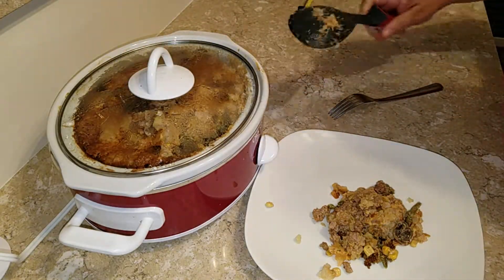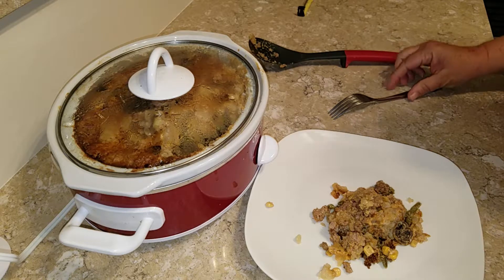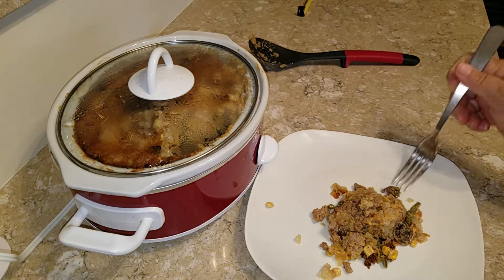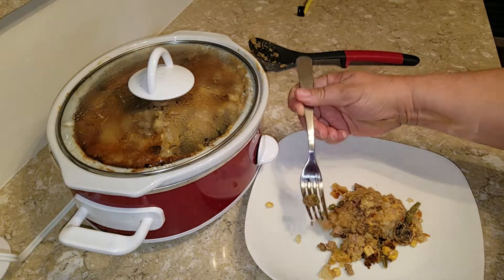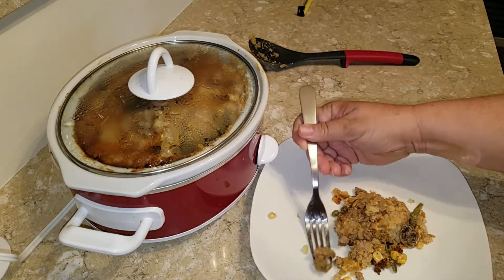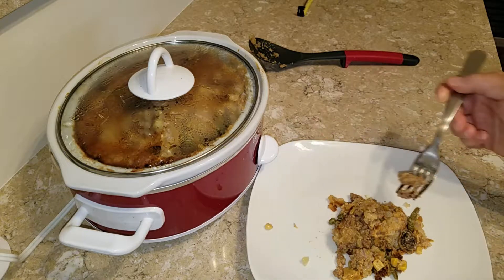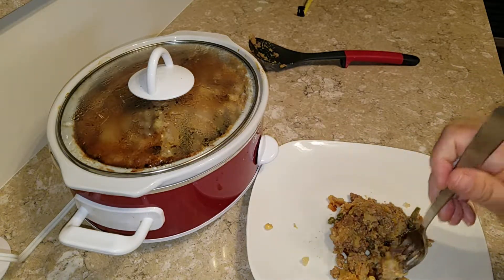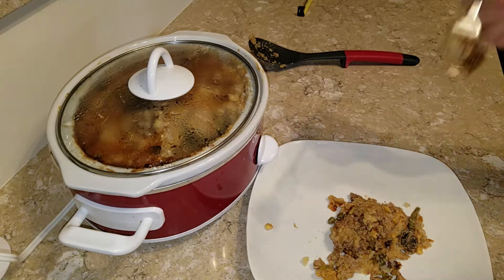I turned this back on warm so it will stay warm — I still have to feed the fur faces. There's a little piece of meat: looks like pork, the lighter one, and the darker one is beef. I'm not keeping anything back — just tater tot. Let's give it a test.